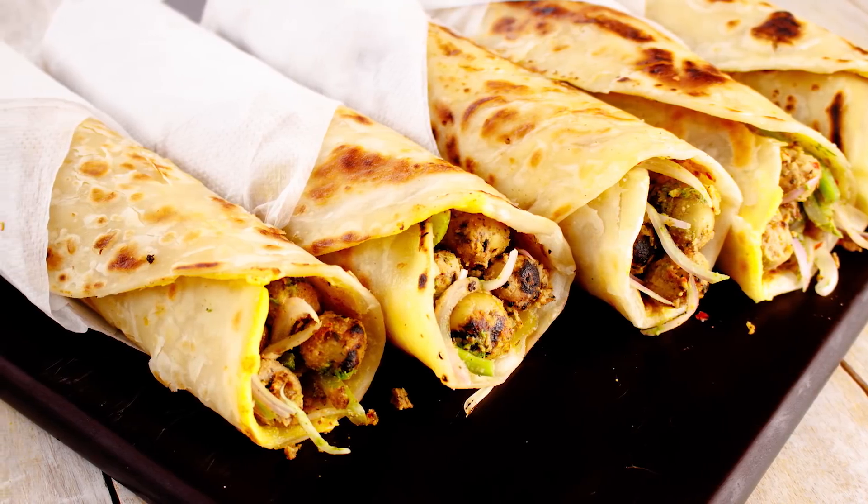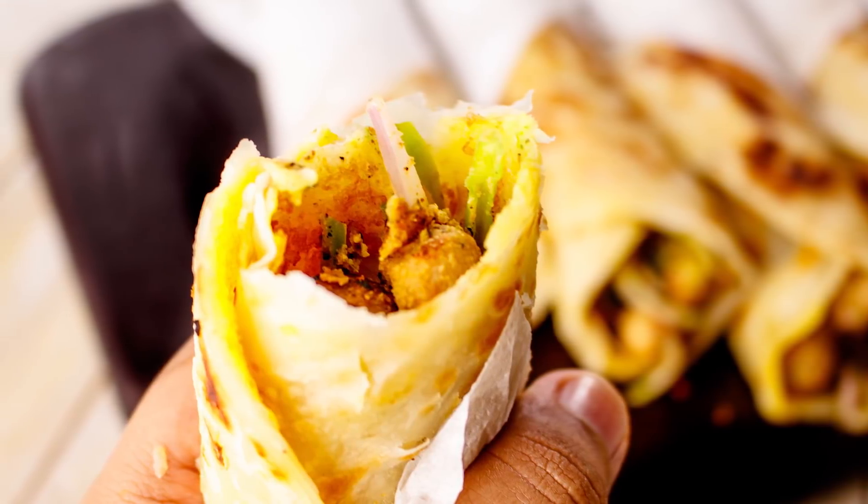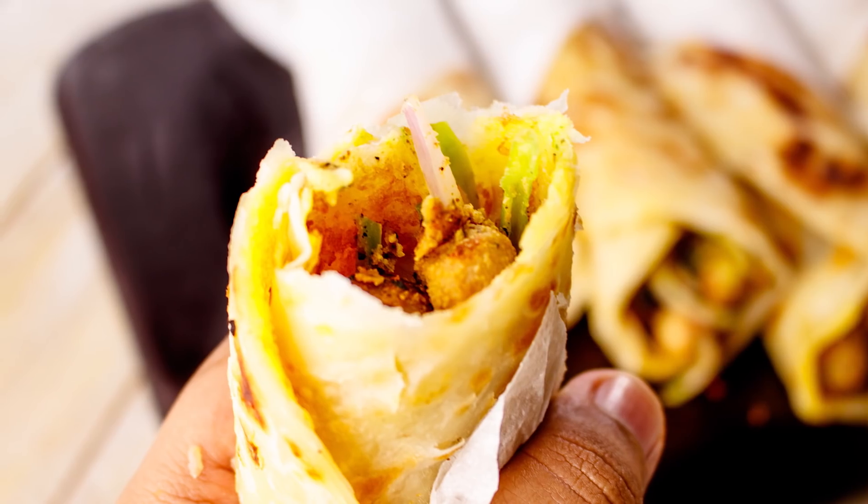Hey foodies, welcome to Cooking Shooking. Today we are going to make Kathi Roll in the original style with the Kathi Kebabs at home. Kathi Rolls are made with Kathi Kebabs — that's how the name came. So let's make this Veg Kolkata style Kathi Roll.